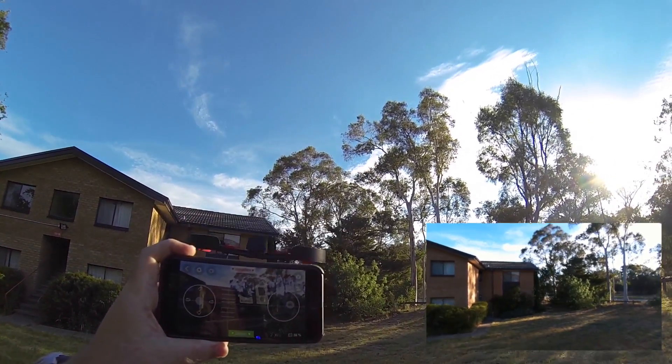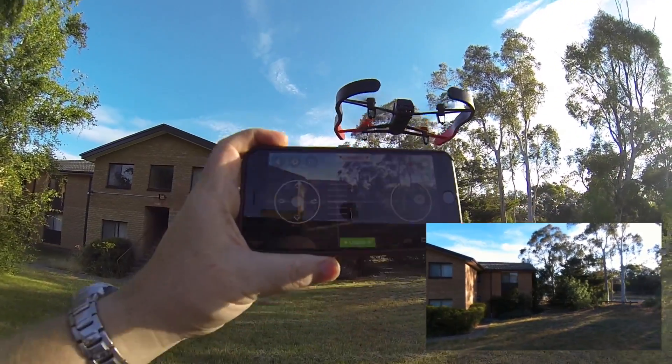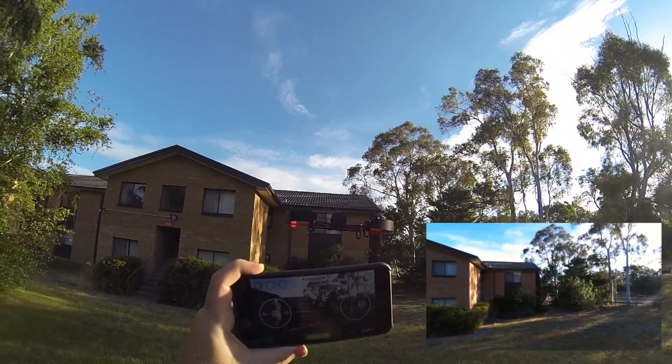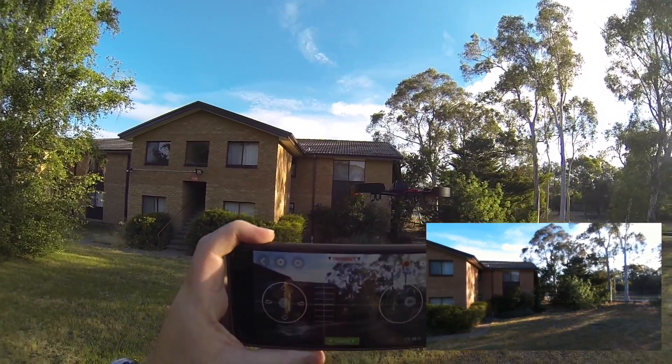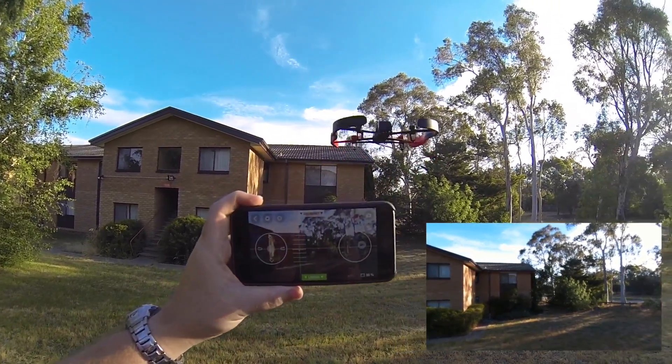It's a little bit windy, but the video feed is fine — look at that. The video is absolutely steady even though the drone is moving around. That's pretty cool.